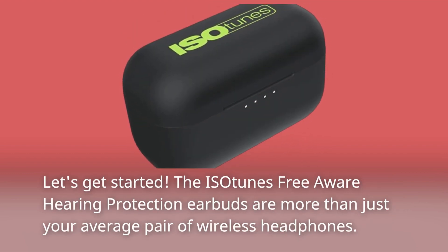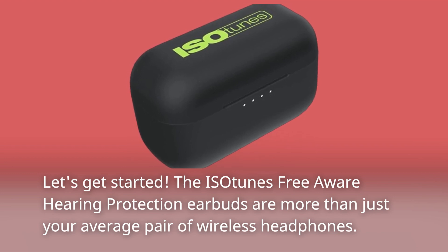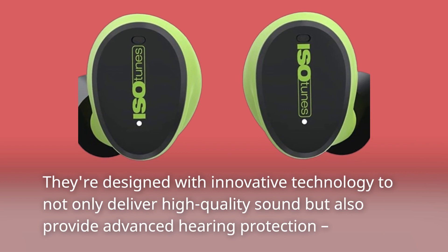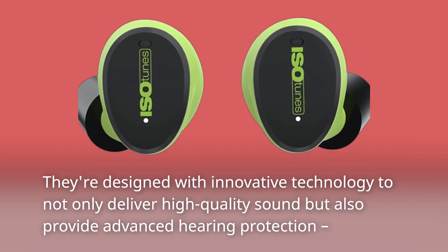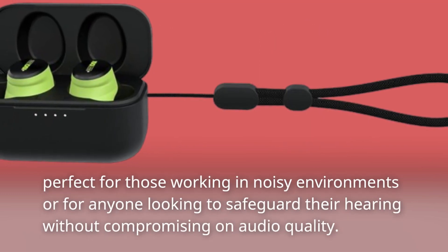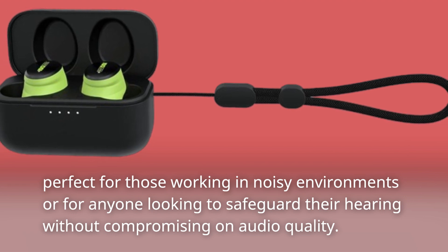The Isotunes Free Aware Hearing Protection earbuds are more than just your average pair of wireless headphones. They're designed with innovative technology to not only deliver high quality sound but also provide advanced hearing protection — perfect for those working in noisy environments or for anyone looking to safeguard their hearing without compromising on audio quality.